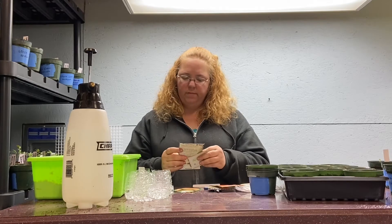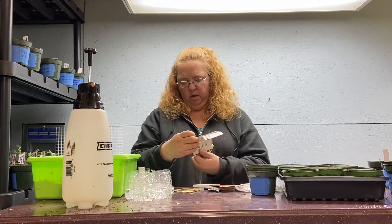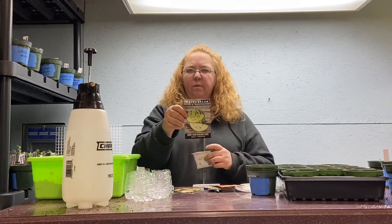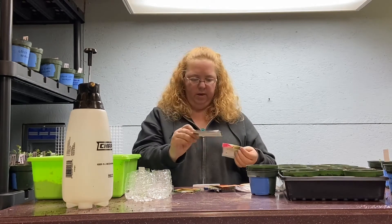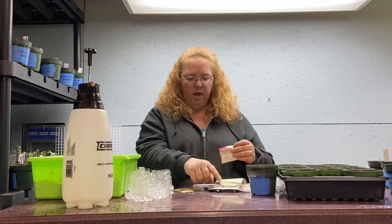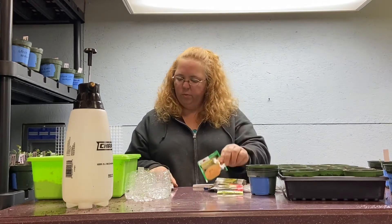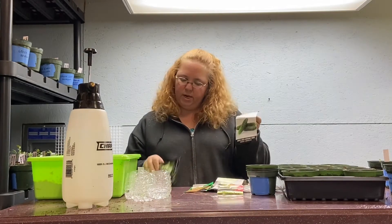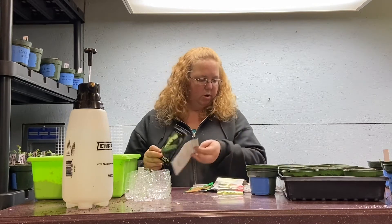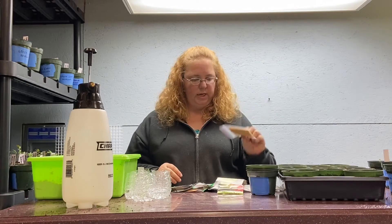I've got a Cream of Saskatchewan — it's got a creamy inside to the watermelon instead of the bright red, and I've had that one, it's pretty good. Crimson Sweet. I have some Honey Rock Cantaloupe, some Market More cucumbers and a Boston Pickling Cucumber, and if we have enough I'll do some zucchini here.